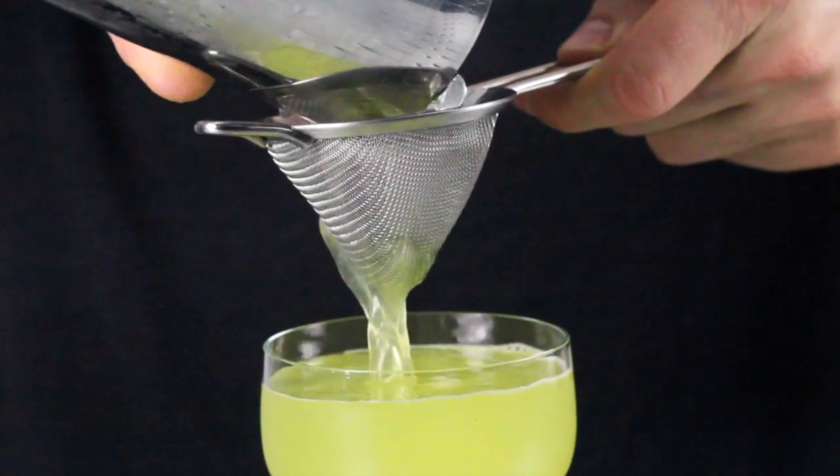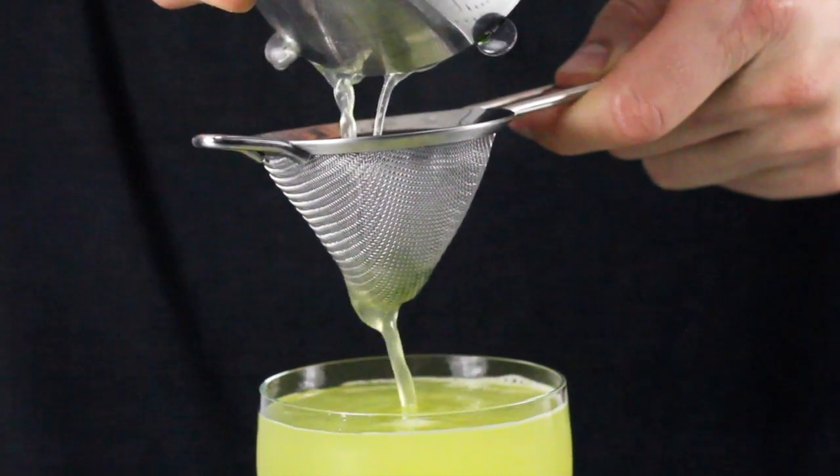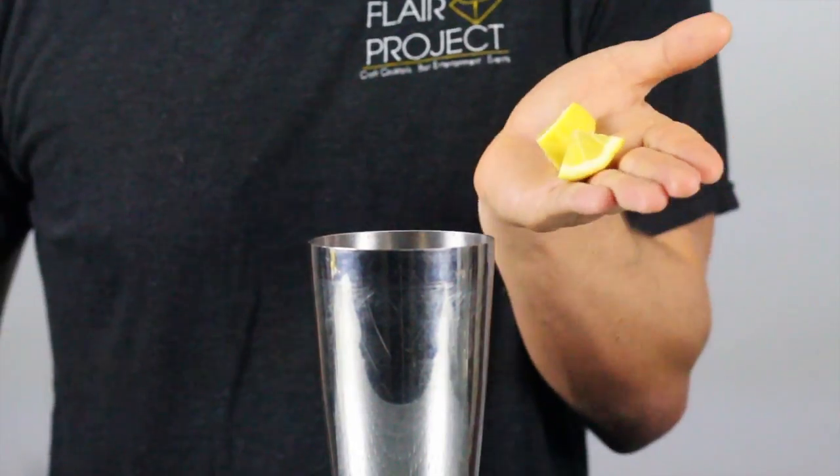Double strain is used to keep unwanted solids out of the finished cocktail. Once you have prepared a drink containing solids, it's time to double strain.